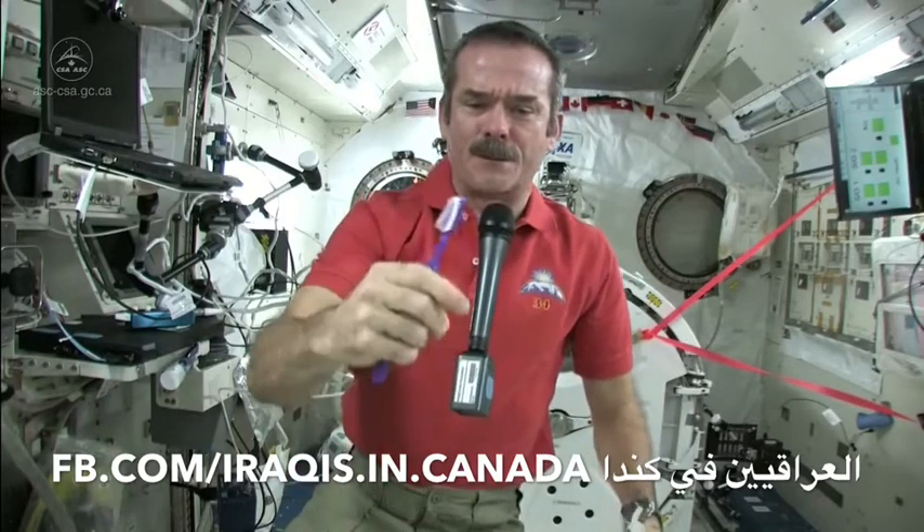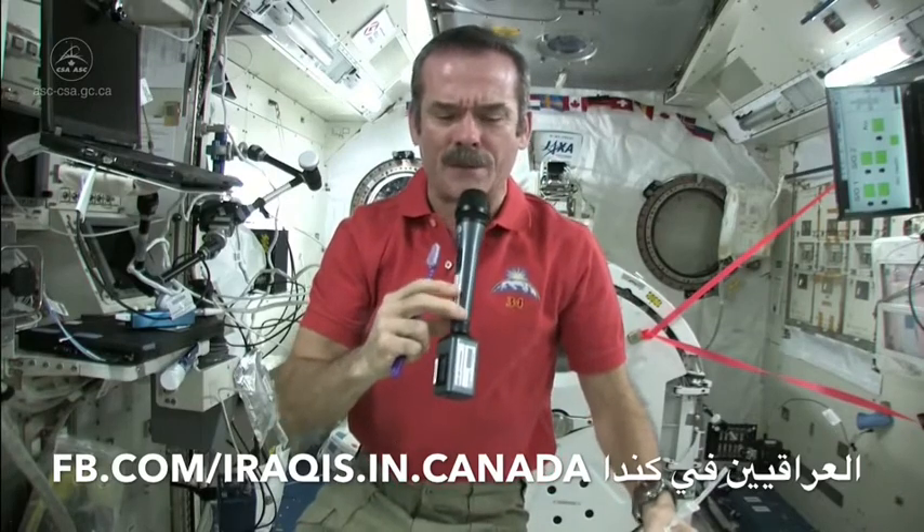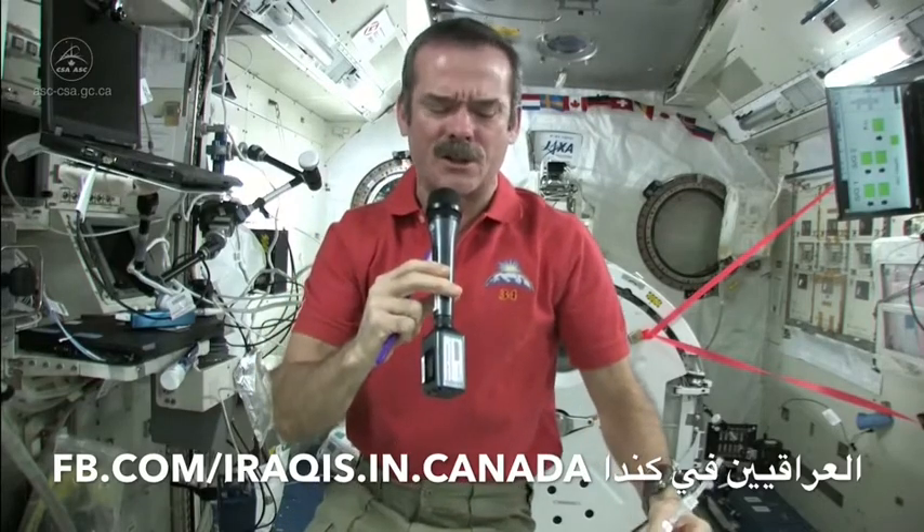Standard toothbrush — nothing magical there — but we've got a few different things. We don't have running water; you can't have a tap, you can't have a sink because water would flow everywhere. So what do you do to wet your toothbrush and where do you spit afterwards? Those are the big questions.